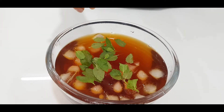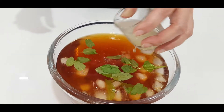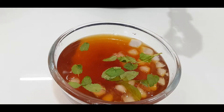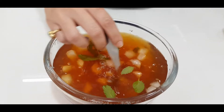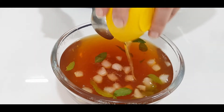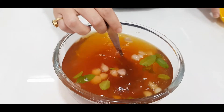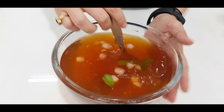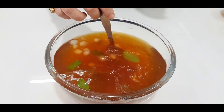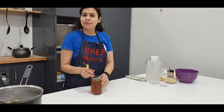Now I will add lemon juice — add to taste, as much as you need. I will add honey — you can add according to your taste. And now I will put it in the fridge and chill for around 2 to 2.5 hours. And then I will serve this.